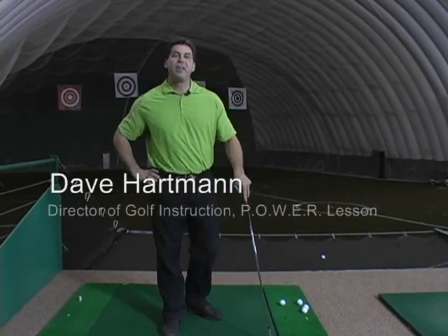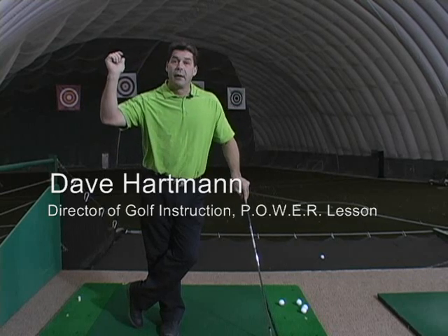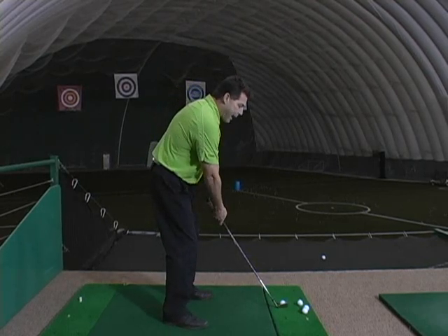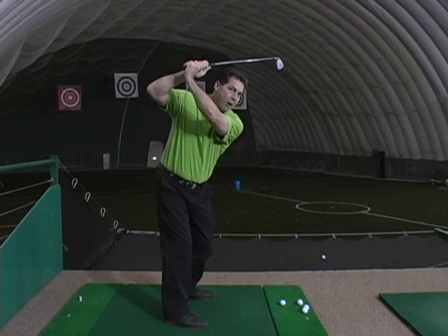Hello, Dave Harbin here with you, and today's power lesson I'm going to talk about the top of the backswing and the keys to be able to hit a good solid shot. This is pertaining to one of my students, who's a very good player, but tended, as they got to the top of their backswing, to have the golf club shaft literally cross the target line.